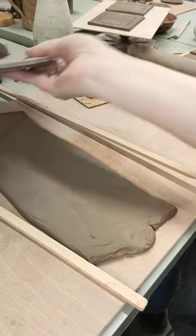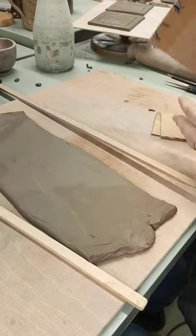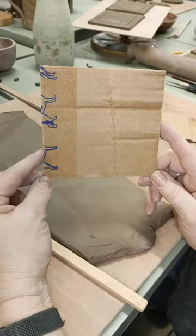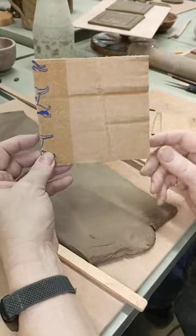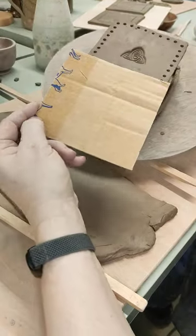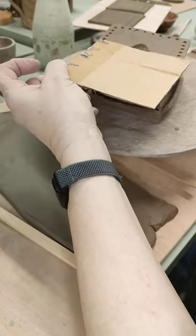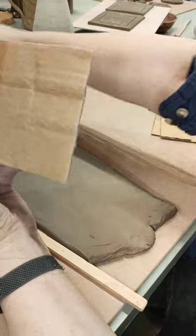Before I got going, the first thing I did was to make myself a template. I cut myself a square of card. This piece of card is about 11cm square. It doesn't really matter what size it is, but it is going to form the basis for our construction. So that's going to be the bottom part and the top part.